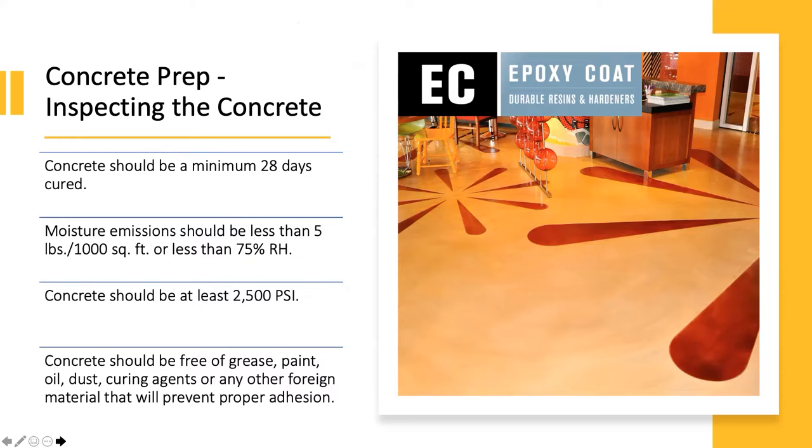Our texture coat line is cementitious overlays. These overlays can be used in interior or exterior spaces, and that is called our Texturecrete system. Before you install any of these systems, preparing and inspecting the concrete is very important. The concrete should be cured a minimum of 28 days — that is an industry standard number.